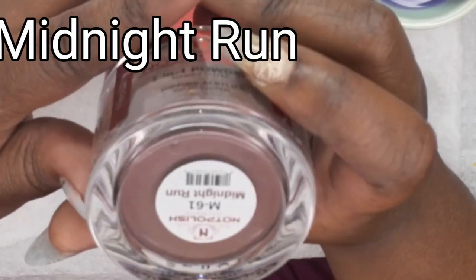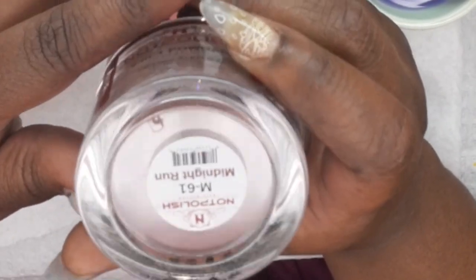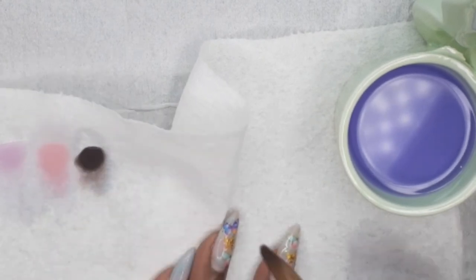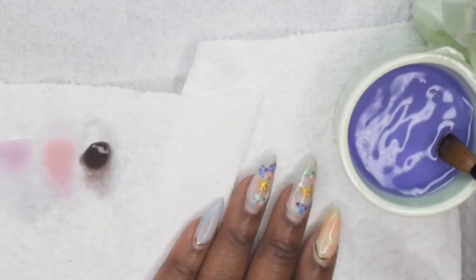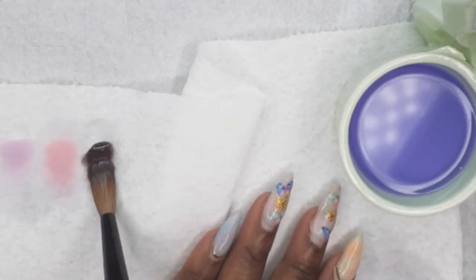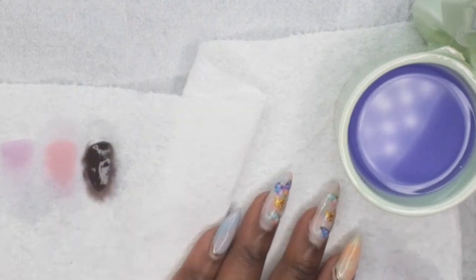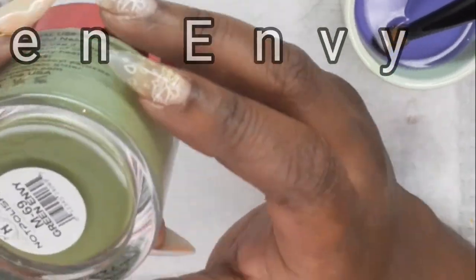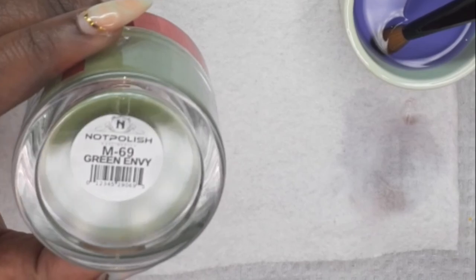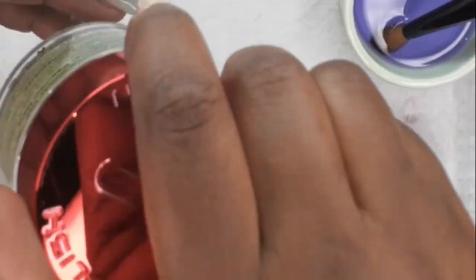This is Midnight Run, and this one is from the Autumn Collection. Next up is Green Ivy, also from the Autumn Collection. I'm not gonna lie, you guys — that was a terrible swatch on my end.